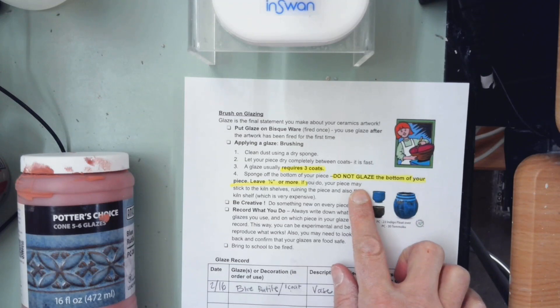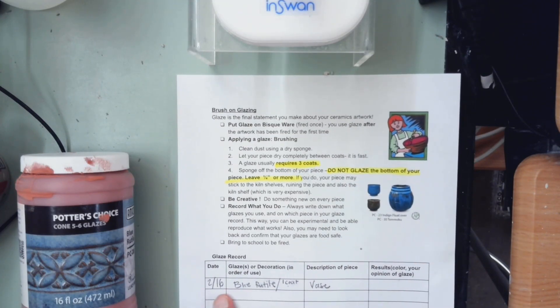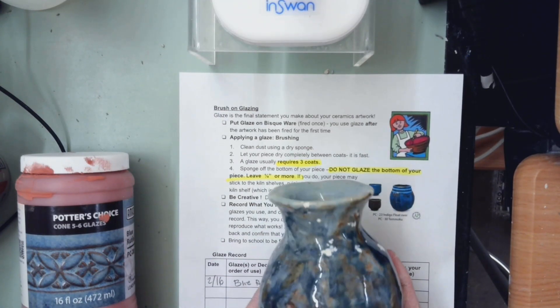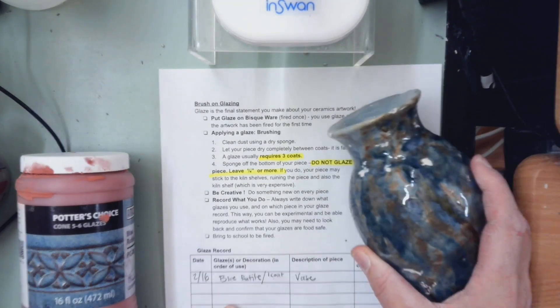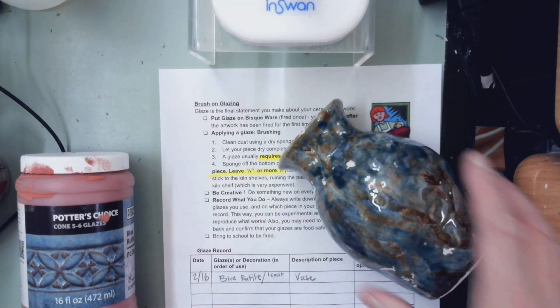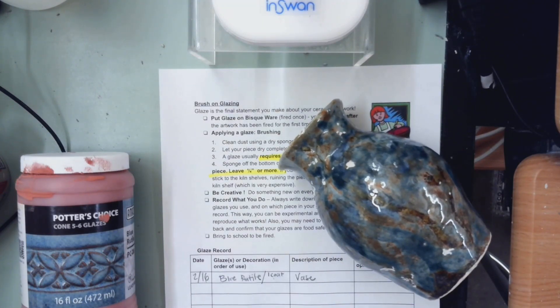Remember when you're glazing: three coats, don't glaze the bottom. The glaze record is where you record it. The date is so you remember when you did it — for example, 'blue rutile, one coat' so you know you still need more coats. You can write in pencil and that will remind you. After it's glaze fired, write your opinion or results on your record. It's also a good idea to take a picture of your piece along with the glaze record so you always know what you did. Those are the basics of glazing.